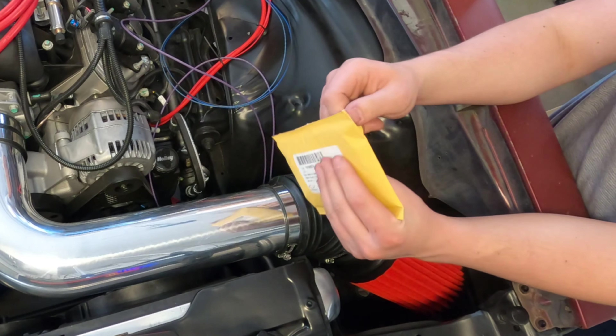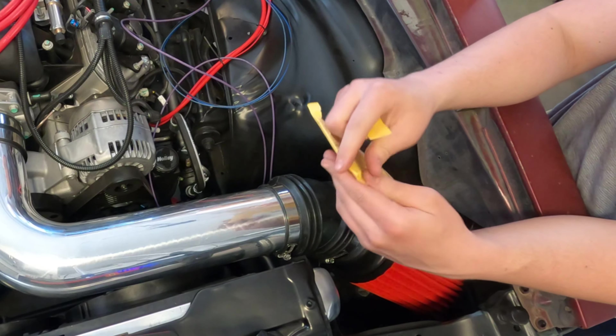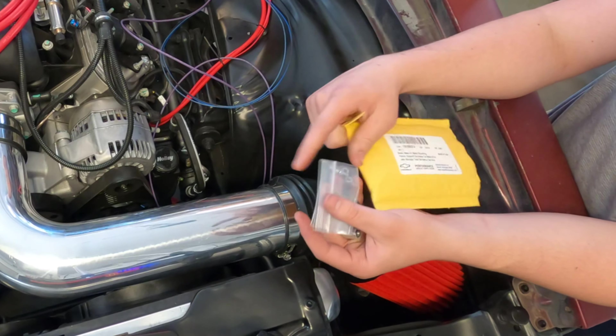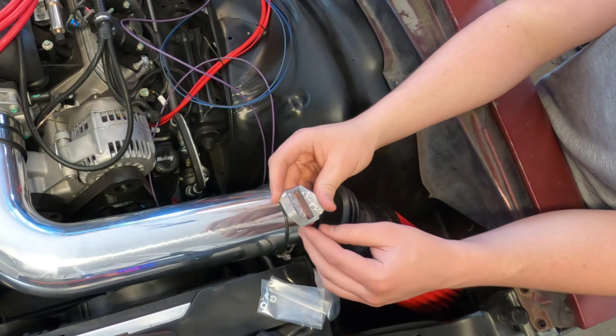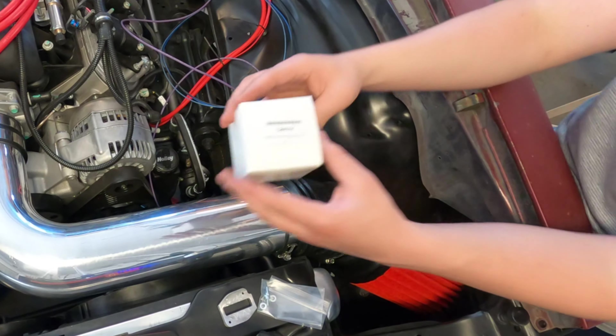Silent Bob is opening the mass airflow mounting boss that came with our LS3 E-Rod engine, and that's accompanied by the sensor. Let's see how that sensor fits.